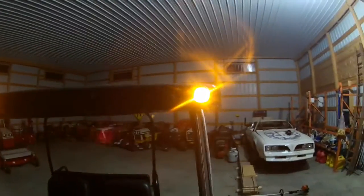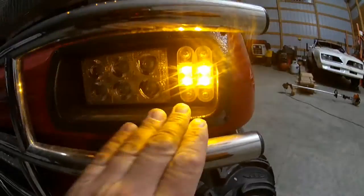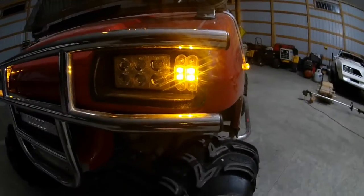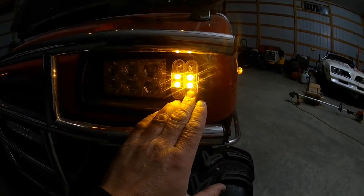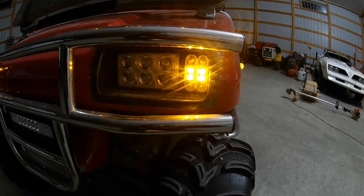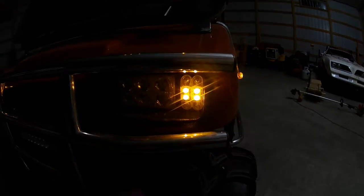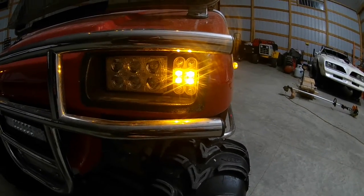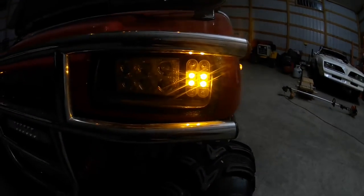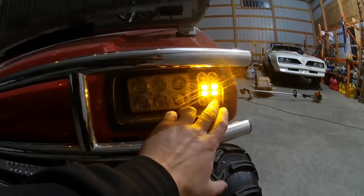The clearance lights are just a slimline, flat Peterson three-quarter inch LED clearance light. I really like these because they don't bubble — they're smooth and flat, that's why I chose them. Up front, these are also Peterson clearance lights. The way I have them wired, the outside ones are marker lights and the inside ones are supposed to be turn signals. I have a turn signal column I can plug in, but since I don't use turn signals I threw a jumper wire in there just to make two clearance lights on the front.